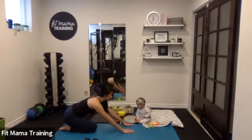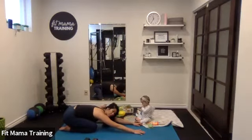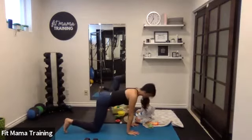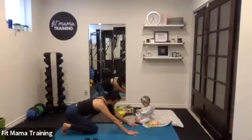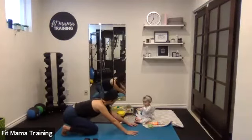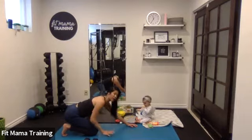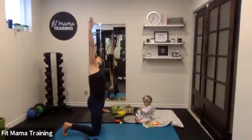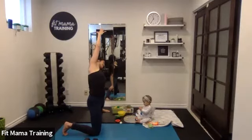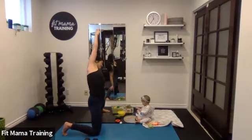Left leg out, toes pointing forward. Reach the hips back, reach the hands over. Forehead reaching down towards the mat. We're here for just a couple breaths. On your next exhale, push forward — shoulders over wrists — and exhale back. Three more times, floating forward and back. This should feel pretty awesome. Last one — hold it at the end here. Walk your hands to your knees, rising up. Left hand slides down your left leg, reaching up and over, shoulders down from your ears. Get that amazing stretch all the way down your side body into your hips. And release.